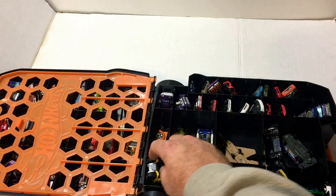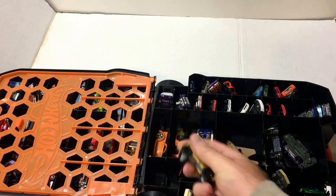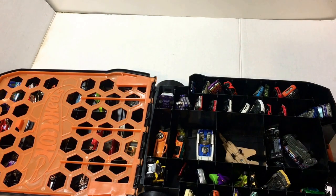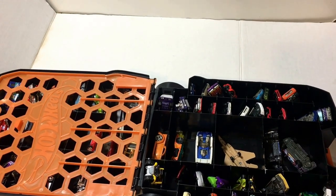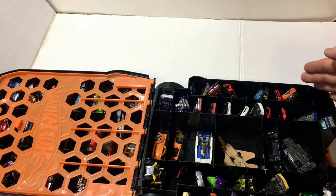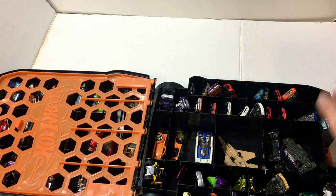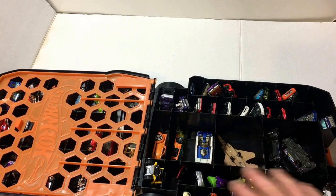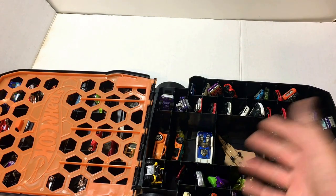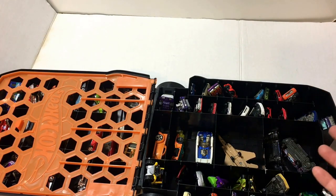Obviously you can't just put two cars in the big pockets because they bang together. Some of the odd-shaped ones do fit in certain compartments. There are these weird little compartments up here that kind of follow the curve of the case — a lot of useless things if you're a collector. Again, if your kid just has a bunch of Hot Wheels and you don't care about the shape of them, it's fine.